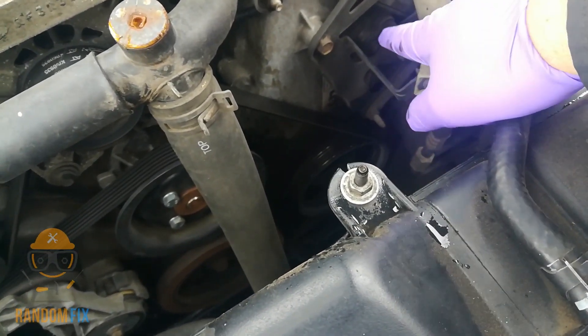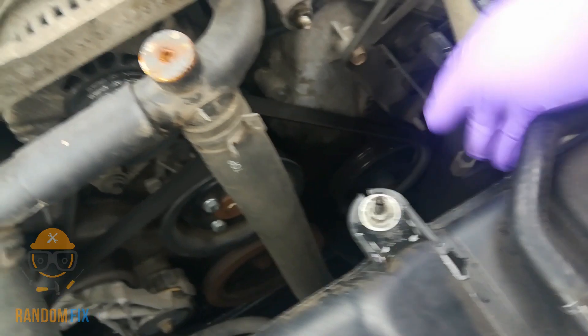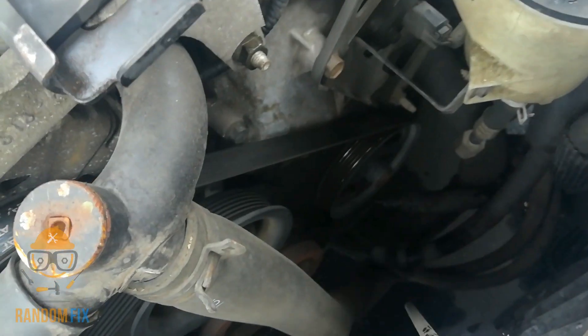If you have a Mustang GT or a Mach 1, look right where the power steering reservoir is — behind it is going to be your camshaft positioning sensor. Go ahead and slide that connector off, which is pretty easy.